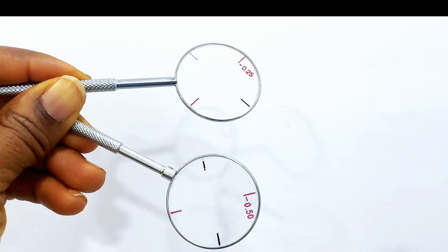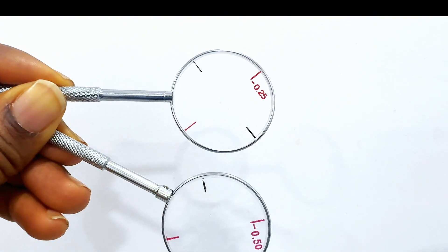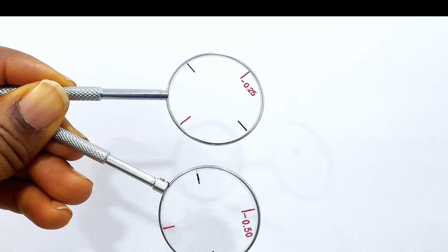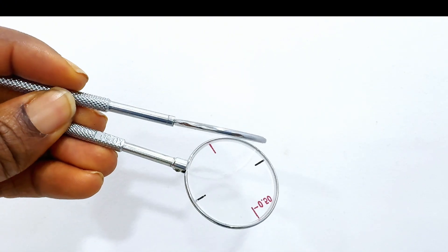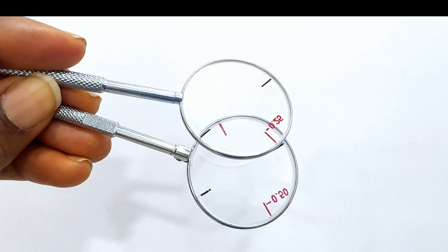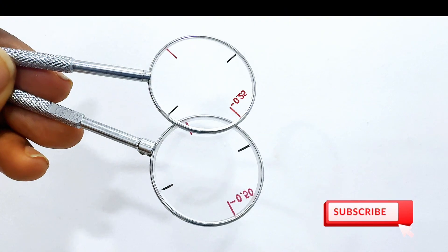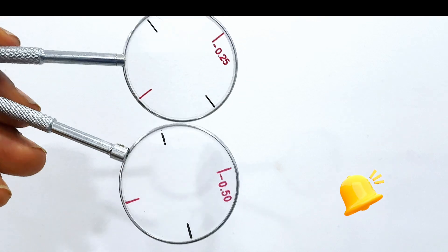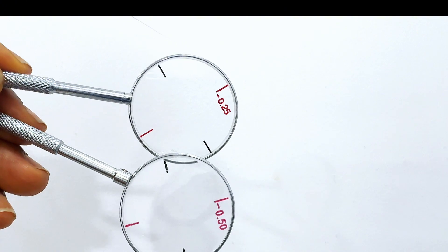The Jackson cross-cylinder is a lens combining equal but opposite cylindrical powers, typically 0.25 diopters or 0.50 diopters, with axes perpendicular to each other. Choosing the correct JCC power depends on your patient's visual acuity and the degree of astigmatism. You may use a 0.25 diopter JCC for patients with good visual acuity and low astigmatism, or a 0.50 diopter JCC when dealing with higher astigmatic errors or when the patient's responses are less definitive.